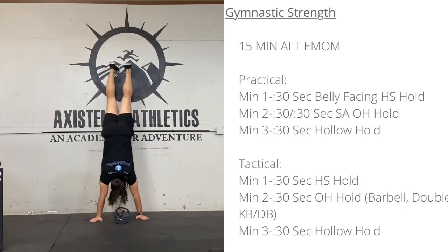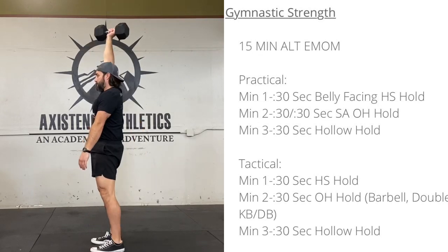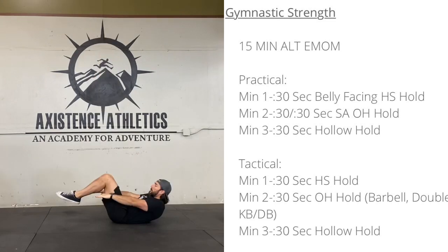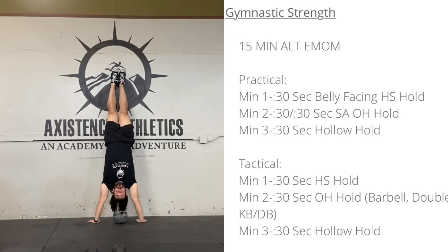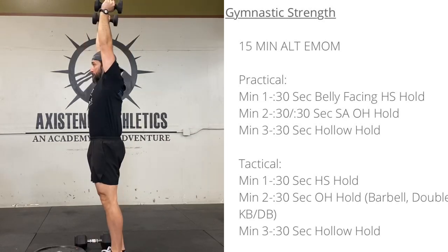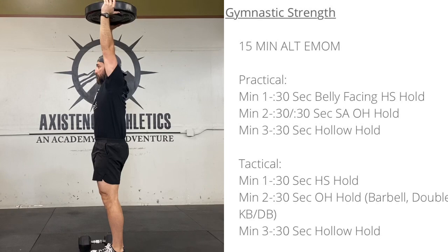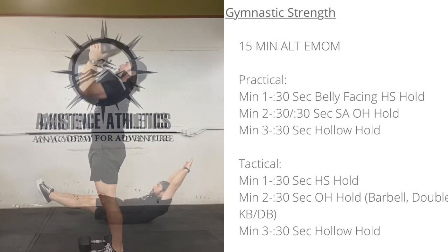For the gymnastic strength work, it's going to be a 15-minute alternating EMOM of three movements. The first is a 30-second belly-facing handstand hold. The second is a 30-second single-arm overhead hold, and the third is a 30-second hollow body hold. That's for the practical. The tactical is pretty similar — it starts with a handstand, but instead of belly-facing, you're kicking up straight into the wall, or free-standing if you can make that happen.